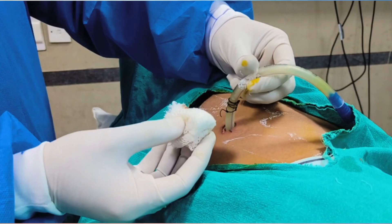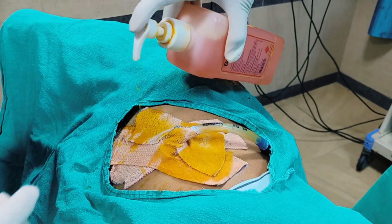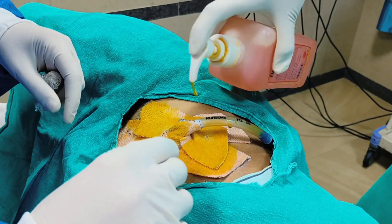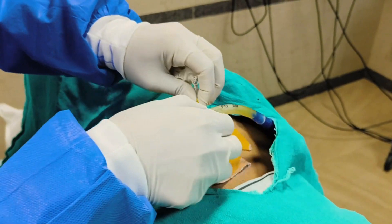Good morning friends. Today we will see the removal of ICD. We will pour Savlon or any other liquid to loosen the dressing, so the dressing will easily come out.